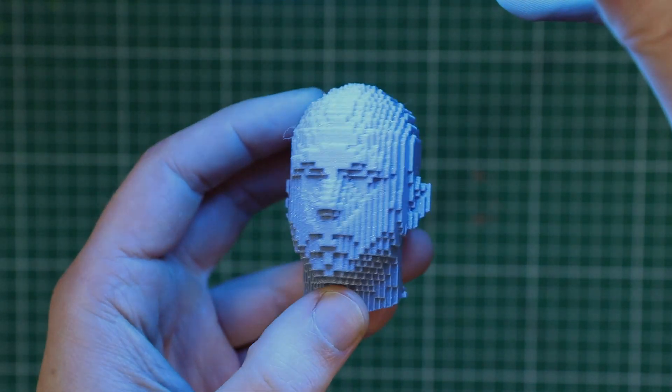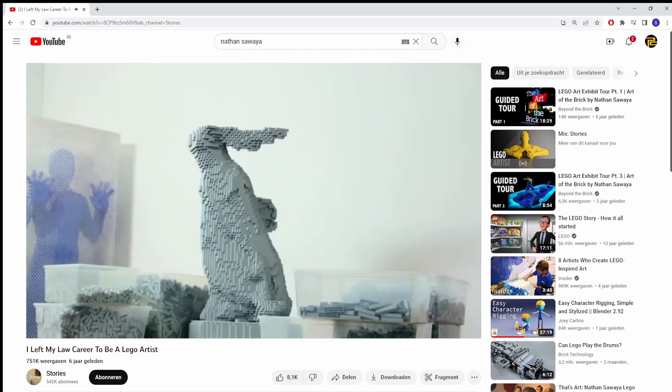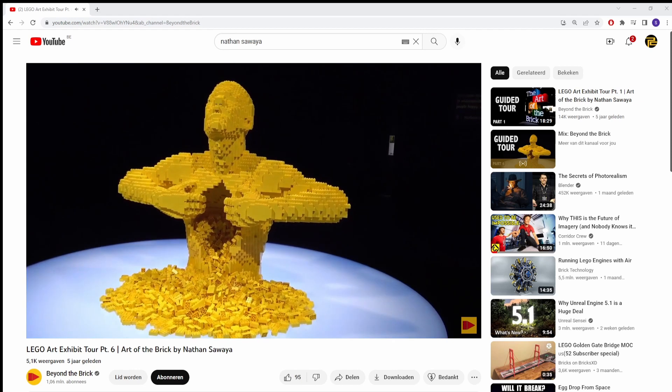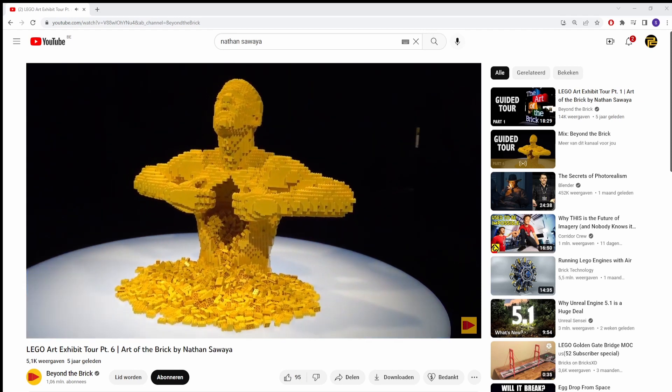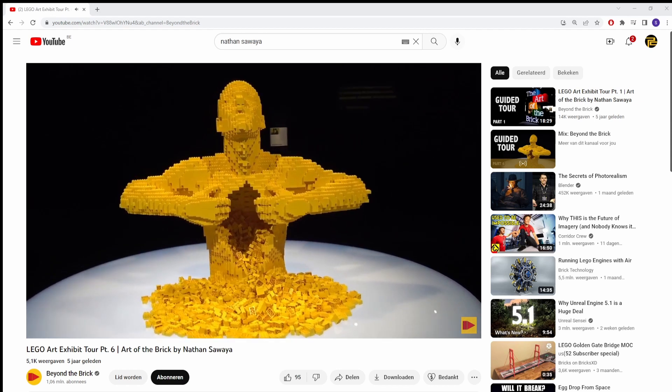I knew I could not stop here and I had to do something more with this. Looking at the head I was suddenly reminded of an artist called Nathan Sawaya, who makes these beautiful full-size Lego sculptures. One of his most iconic pieces is called Yellow — a sculpture about opening yourself up to the world. And looking at the sculpture, I think that makes a lot of sense.